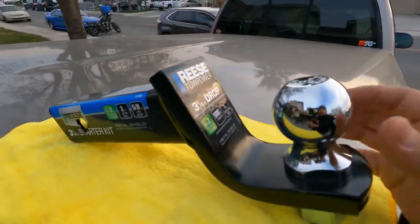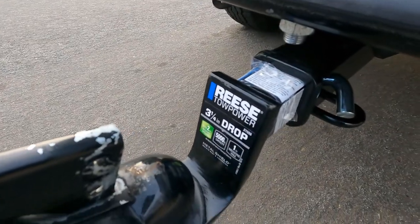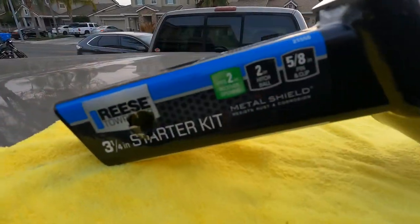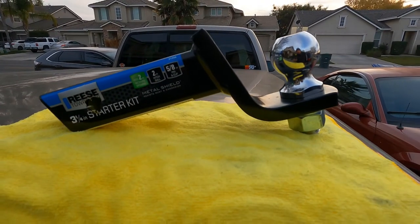The one I'm currently using is the three-and-a-quarter-inch drop with a two-inch ball. It's a Reese brand — I bought these from AutoZone and they also come with their pins.